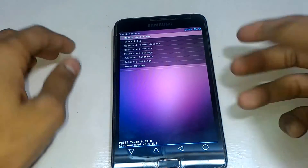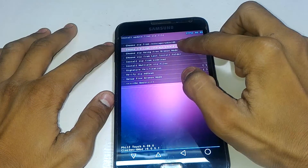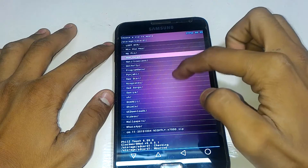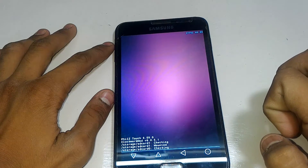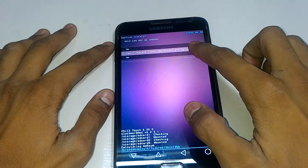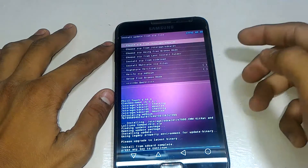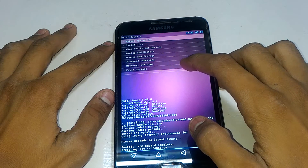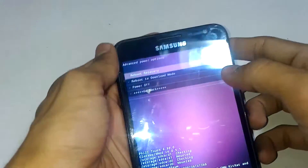I made a video on how to install this recovery — you have to install it first before doing all this. So first, click on 'Install ZIP' and choose from file. Go to SD card internal storage, scroll down, and choose the compatible Lollipop or KitKat ZIP file. This is the recovery file — click on it and click Yes. It will install in a few seconds. Now it's installed. Go back, then click on Power Settings, Power Option, then go to 'Reboot to Recovery' and it will reboot to the new recovery we just installed.